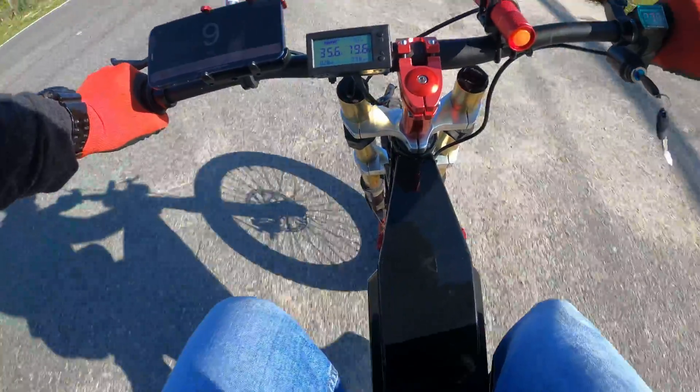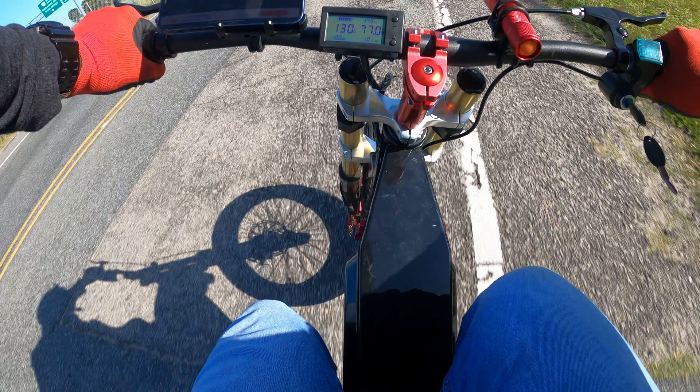I just wanted to freeze frame again real quick right here. We're doing about 130 amps and 77 volts on this run. So it seems like I'm kind of topped out at about 130 amps, and because of the half battery, 77 volts. So I'm going to redo this test again with a full battery at 88 volts. This was just a test of the GoPro and really of the meter — this is my first time using the meter. I just wanted to see if it seems to be accurate, and that's why I had the camera pointed down towards the speed and the meter.